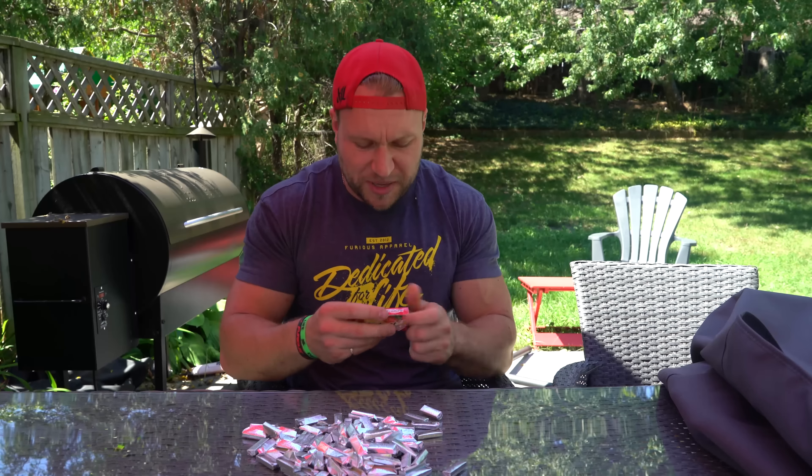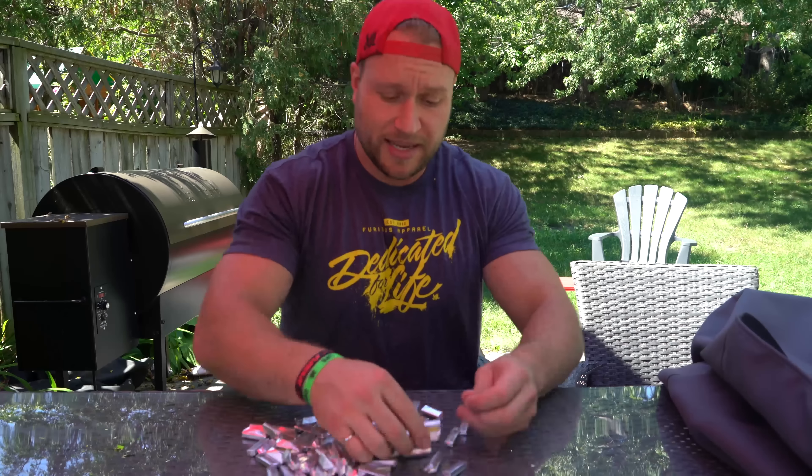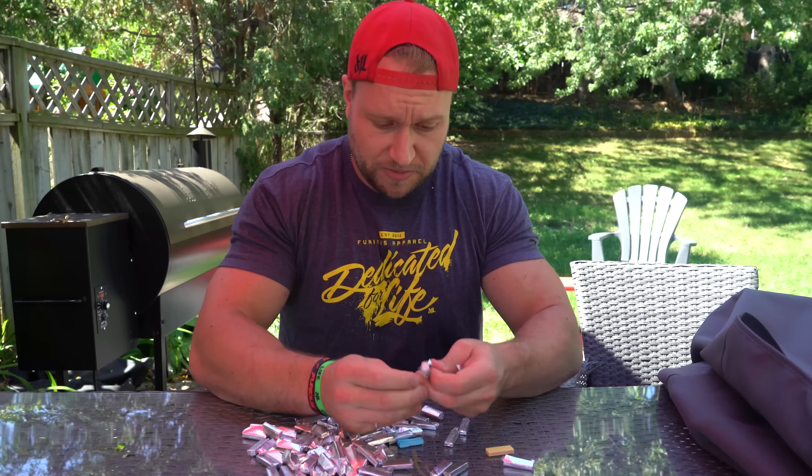We're gonna use a hundred and twelve pieces because that's what we have. I'm not just gonna take two pieces out because that's weird. This alone looks like a lot of pieces of gum to put in my mouth — just looks like it's not gonna be a good time, or at least a difficult time. Next is unraveling all these pieces of gum. This might take a while.